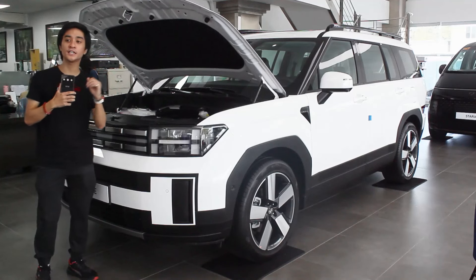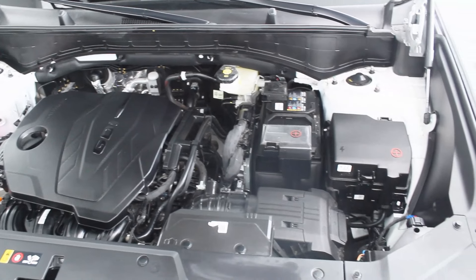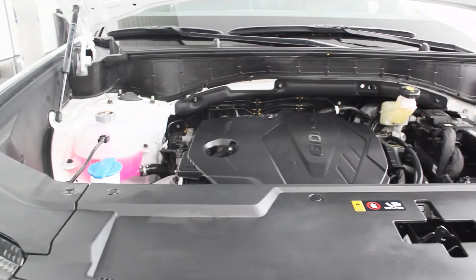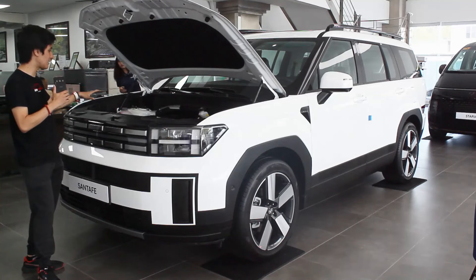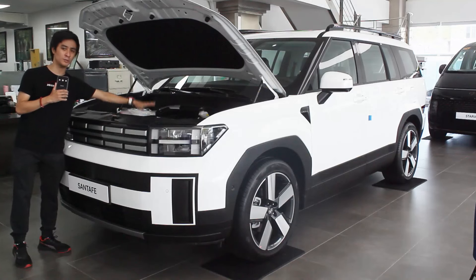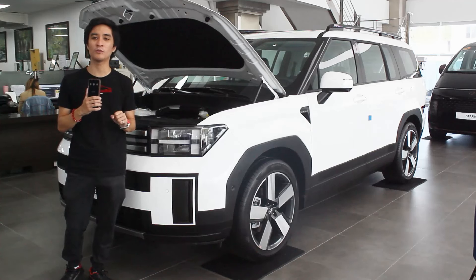You get gas struts too. Gone is the older 2.2-liter turbocharged 4-cylinder diesel engine — new Santa Fe models are now powered by a 2.5-liter naturally aspirated 4-cylinder engine. This base model produces 194 horsepower and 246 Newton meters of torque, the same as the middle trim. However, the Calligraphy variant gets a turbocharged version of this engine. In the engine bay, the engine is positioned low in the chassis, designed in tune with a crossover. There are also a lot of Hyundai-Kia badges here since this shares the same platform with the Kia Sorento.